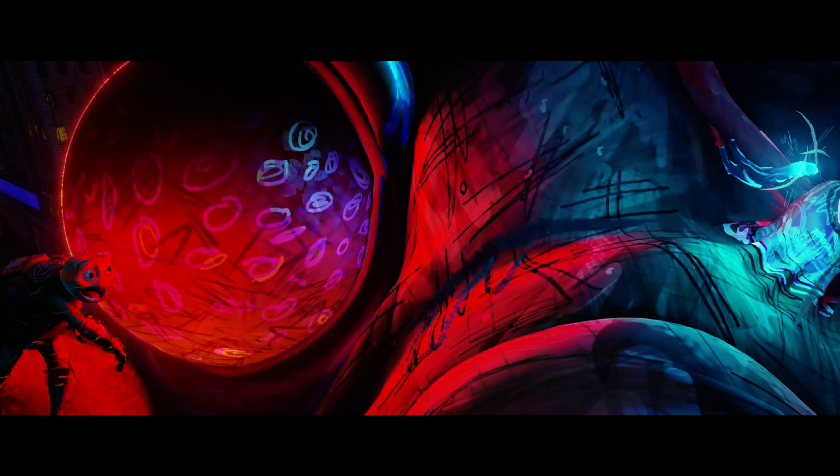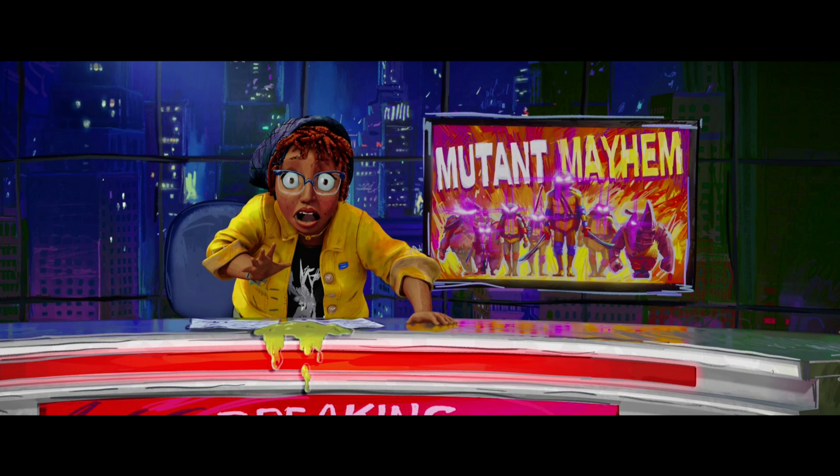The animation style throughout the movie looks absolutely gorgeous. It's got this really unique look that combines a 2D sketchy style with 3D animation, and it works surprisingly well. I don't think I've ever seen a movie that looks like this one. Probably the closest comparison would be the Spider-Verse movies, but even they look pretty different from this.